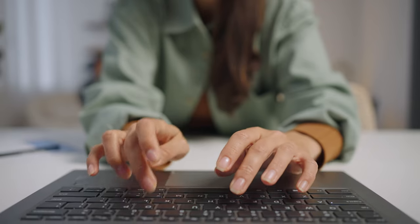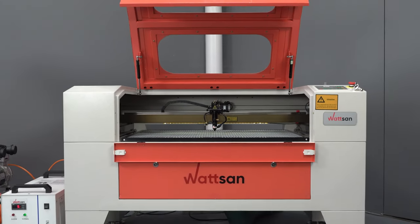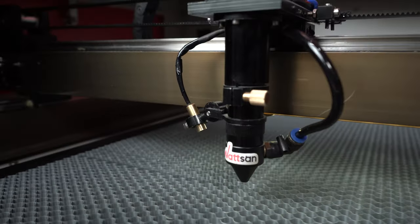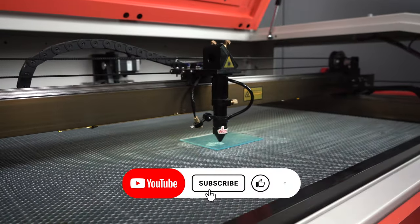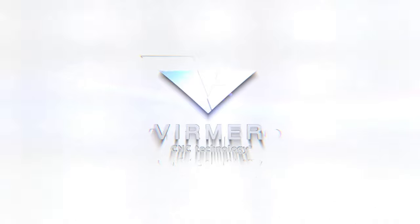That's it! In the next video, we will show you more engraving techniques. If you still have any questions, ask them in the comments — our engineers like to answer them. Also like and subscribe to our channel. Verma was with you. See you in the new videos.